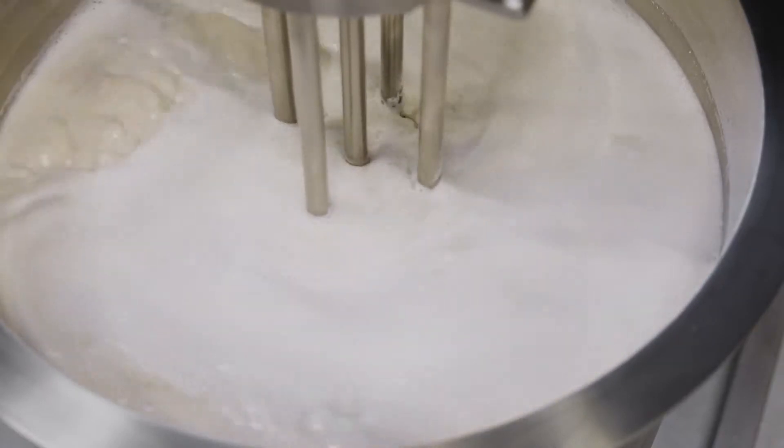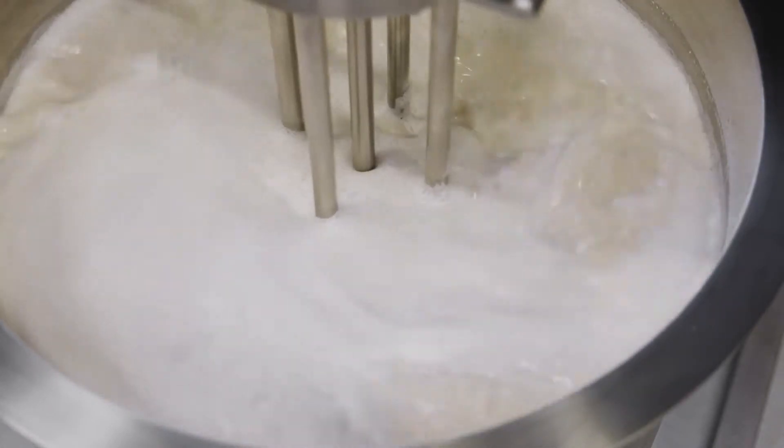Depending on the manufacturing method, the mixture may be heated to around 60 degrees Celsius — that's 140 degrees Fahrenheit — to gelatinize the starch.